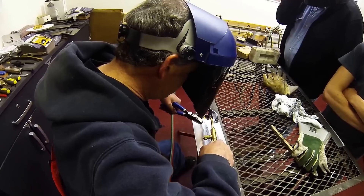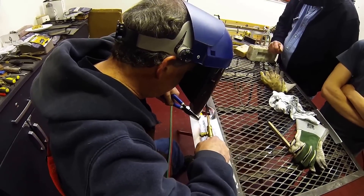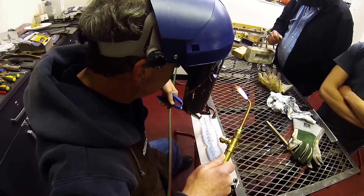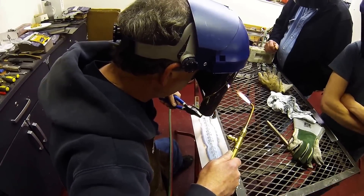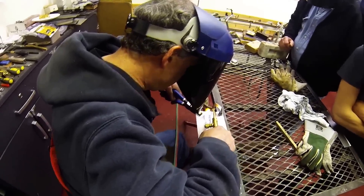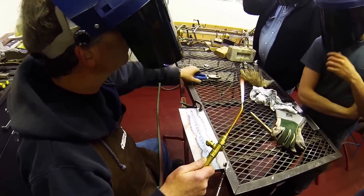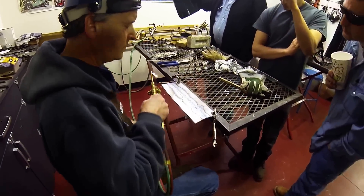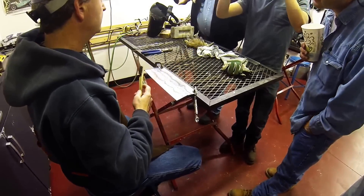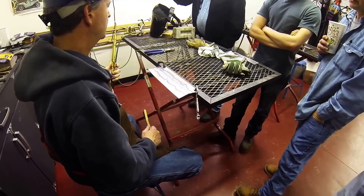These last couple of spots are being a little bit stubborn, so I'm going to go just a little bit closer than the end of the heat zone. This last one I'm going to have to nail pretty quick.